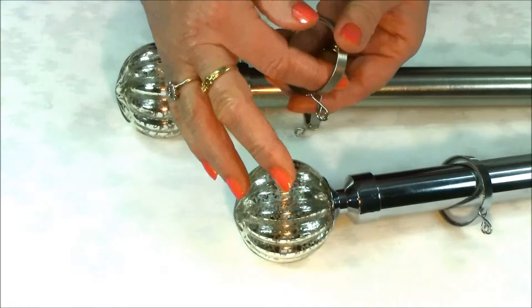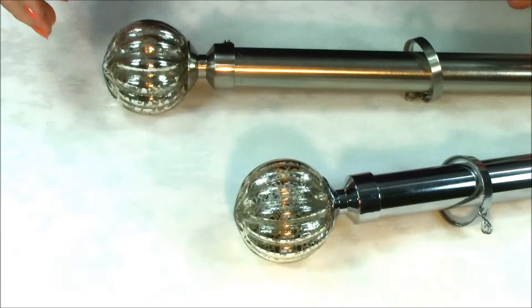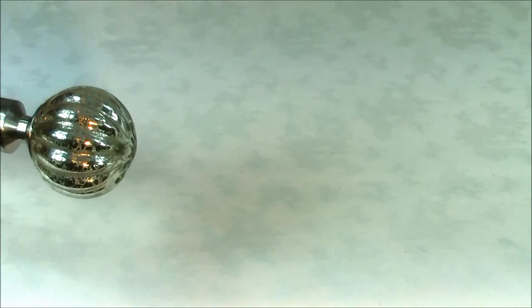The curtain rings are made from metal and have a plastic inner section so they move smoothly along the track when they're in use. Brackets can be adjusted if required to give extra space between the curtain pole and the wall.